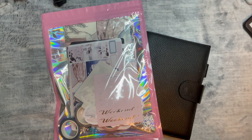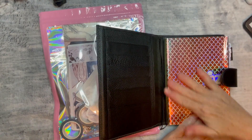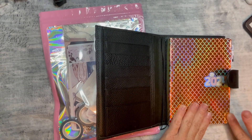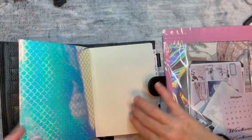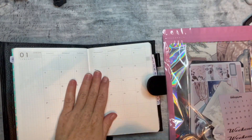Hello, welcome to Angelique Plans. In today's video, we are going to do a setup in my memory journal. This is just a setup — there'll be a plan with me later on. This is memory, so this is not something that is pre-planned.